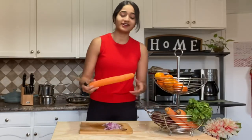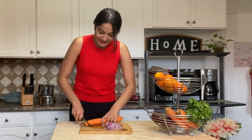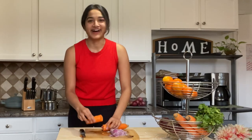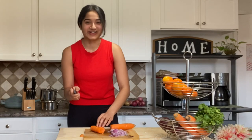Now we're gonna cut up some carrots. I like to julienne them so they're long strips.